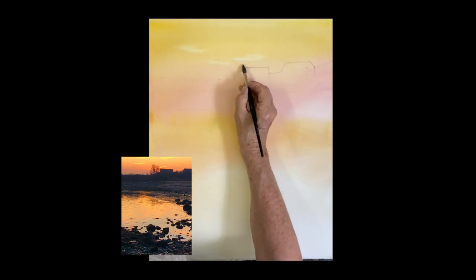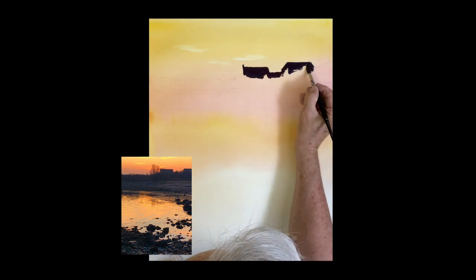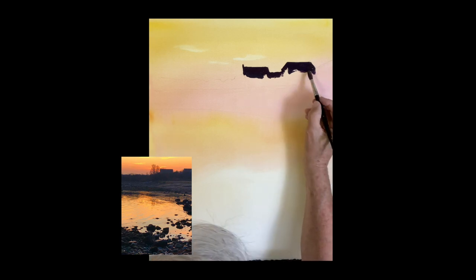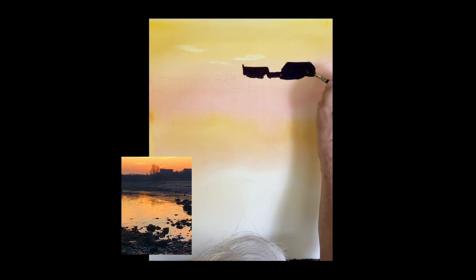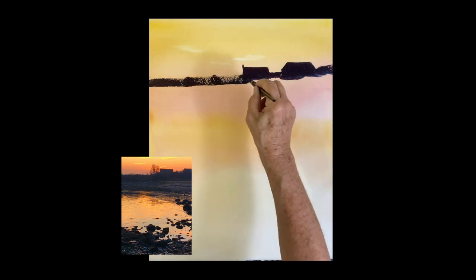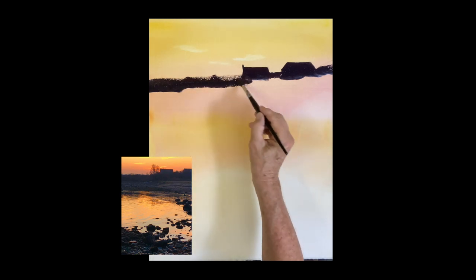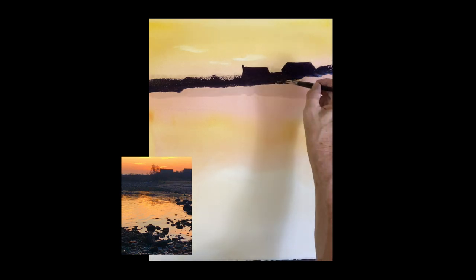Now we're going into these very dark areas. This is ultramarine with a little quinacridone sienna to get black, and then I charged it with quinacridone rose. We're painting the shapes of those houses and land in the background — very dark. This is very backlit with a lot of rose in there. It's a tinted rose, so don't be afraid of the color. Very, very dark.